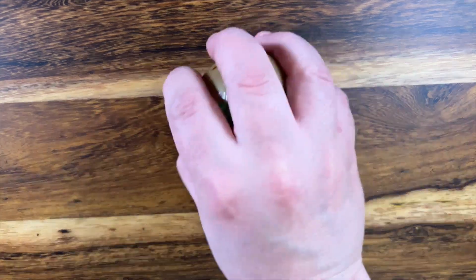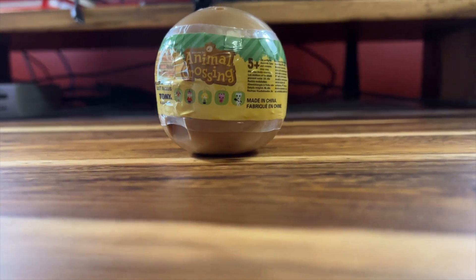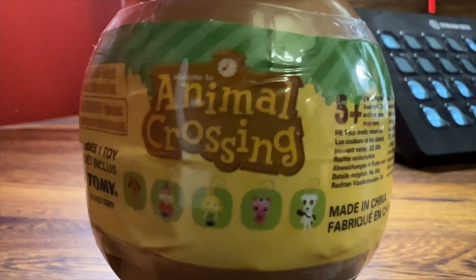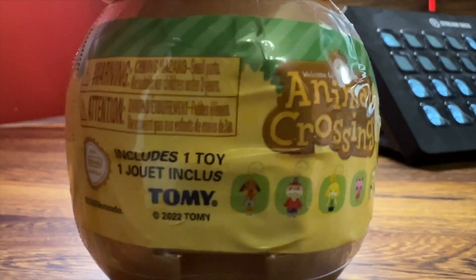I picked up one of these - it's an Animal Crossing dangler which I bought from EB Games for seven bucks. They're made by the brand Tomy, which you might recognize. There's a chance of one of five characters: KK - he's a genius - Lottie, Isabelle, Peanut the squirrel, and Butch the dog. Let me know if you've seen them before and which ones you might have.